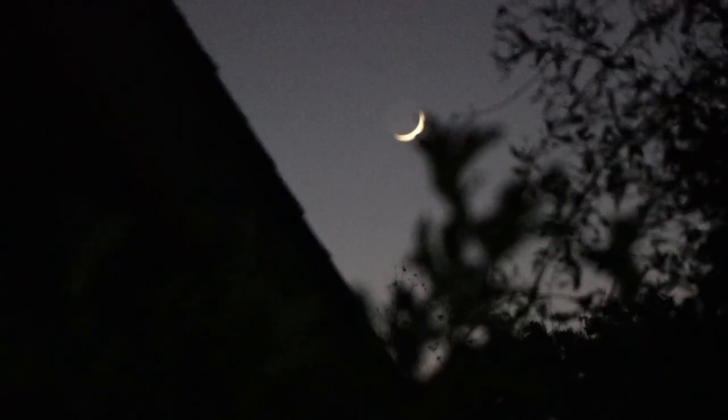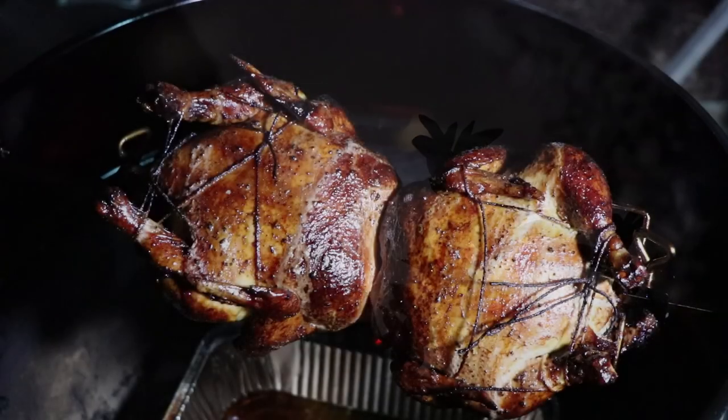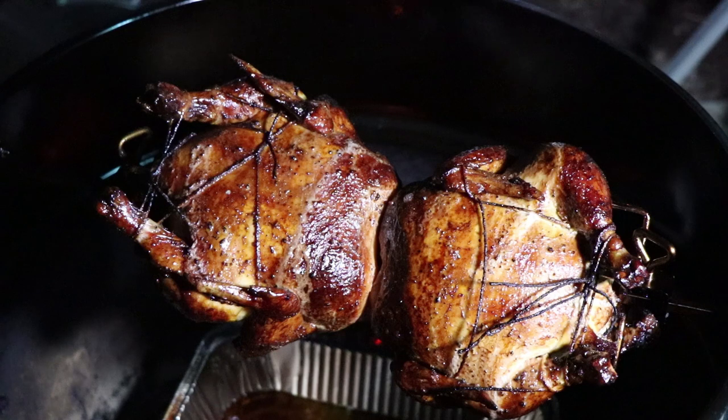Getting late, the moon is out, and these chickens are almost done. The chickens are done, and I have hungry people waiting inside, so I'm going to taste it right off the rotisserie. Hang on while I cut a slice.